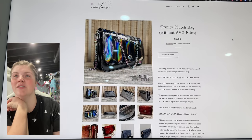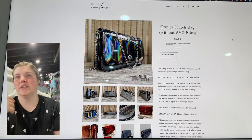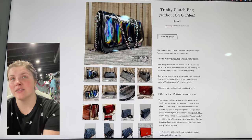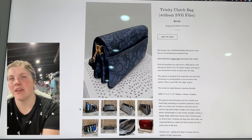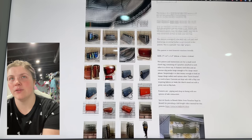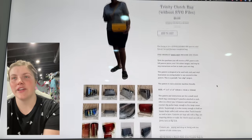This next is from Inaliti Designs — this is the Trinity Clutch Bag. It looks like there are three compartments that come together to make this bag. It's really cute — a nice size, very classy.